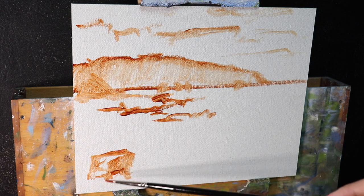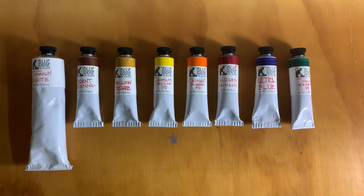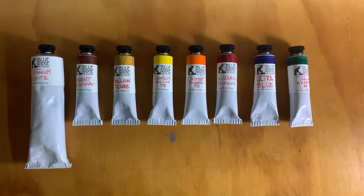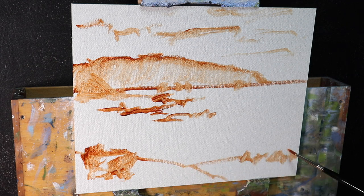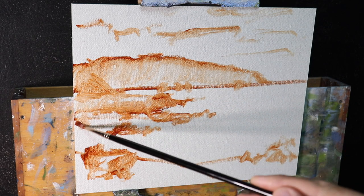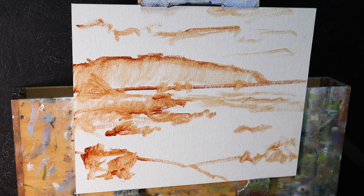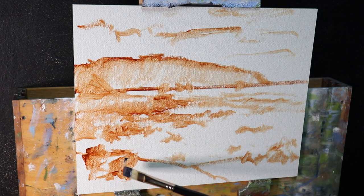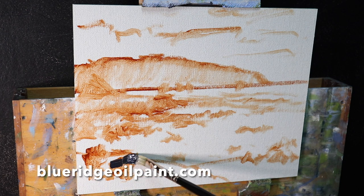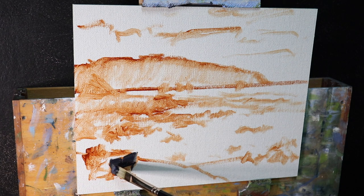The colors I'm using are from a brand called Blue Ridge Oil Colors, and they include: titanium white, burnt sienna, yellow ochre, cadmium yellow medium, cadmium orange, alizarin crimson, ultramarine blue, and phthalo green. This is a relatively simple palette, which I like because it makes color mixing easier. I always recommend using artist quality oil paints and sticking to one brand so the paints work well together. I've put a link to Blue Ridge in the description — they ship worldwide.